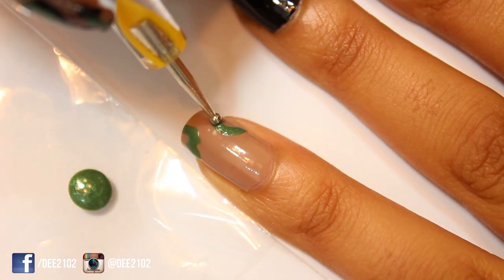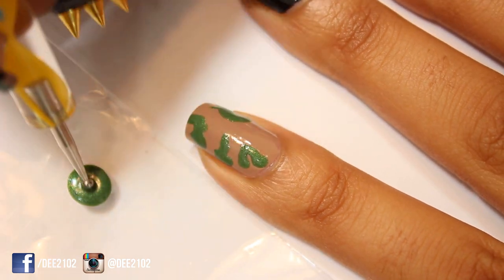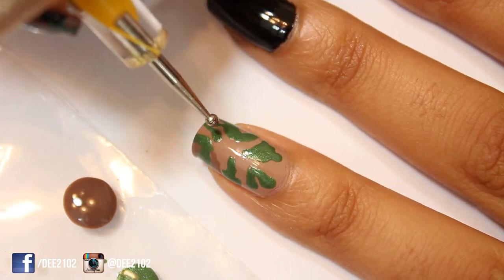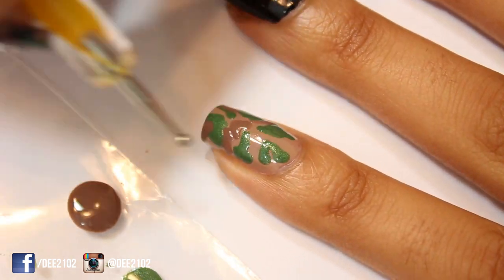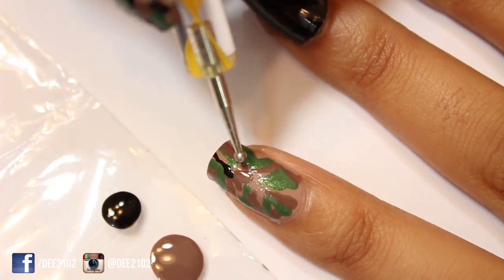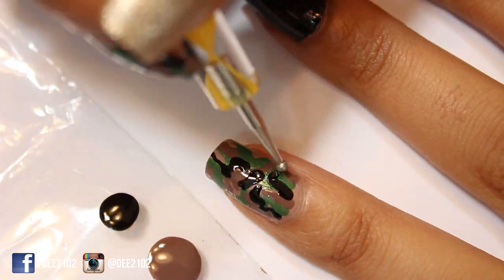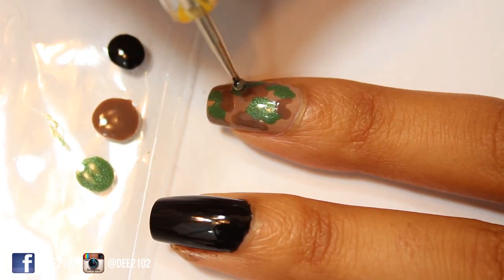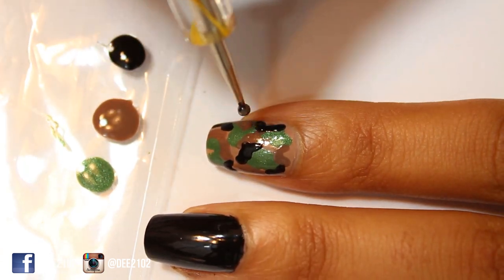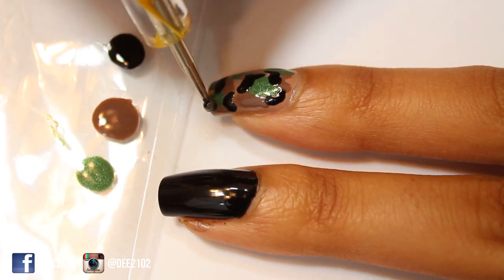To get the camo print design, use the dotting tool dipped into a green nail polish to create wavy lines along the nail. Don't worry if your lines aren't perfect because you want them to be different sizes and shapes. Repeat the same steps using a brown nail polish, then finish the camo print design using a black nail polish. Repeat these same steps for the camo print design on your pointer fingernail. The great thing about camo print is that it's really messy and random, so you really can't mess the design up.